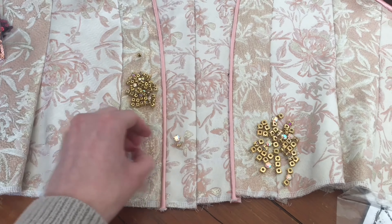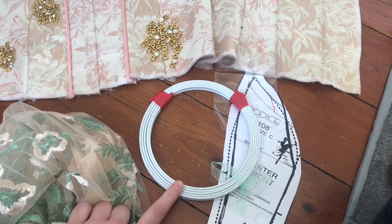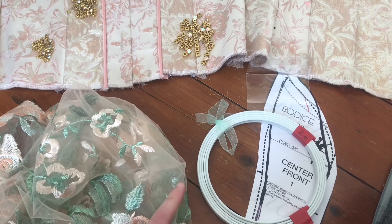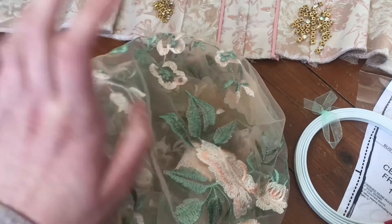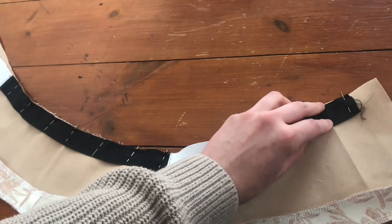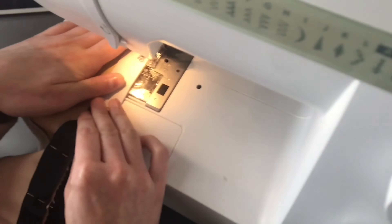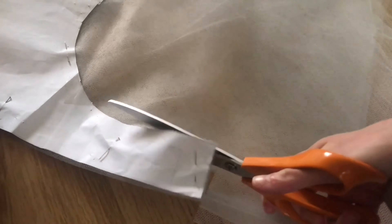I think I'm going to sew the jewels on tonight whilst watching TV because it's something I can do really easily. The wire for the hoop skirt has also arrived, so that's ready. In the end I didn't sew the diamantes on — instead I decided to finish the basque. The basque needs a waist tape to keep it secure but also has to be elasticated at two points to make sure the fit is absolutely perfect, and then the basque is complete.